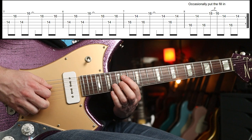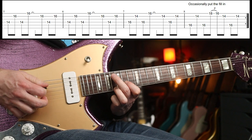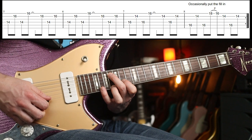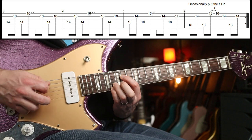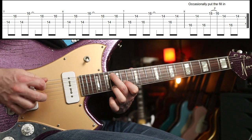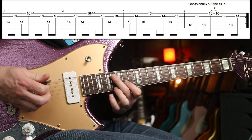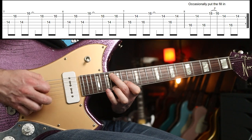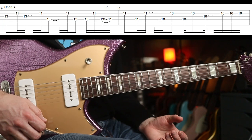For the second time around your little finger needs to be able to get to the 18th fret. Play that a load of times just to get the muscle memory in.